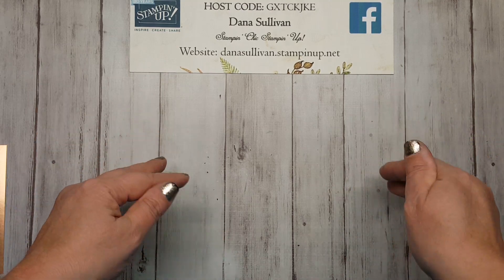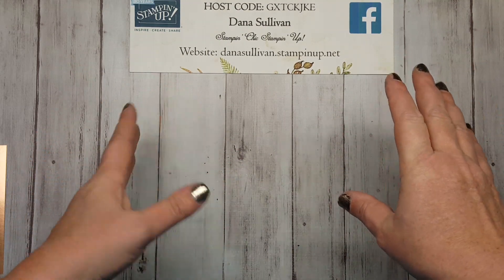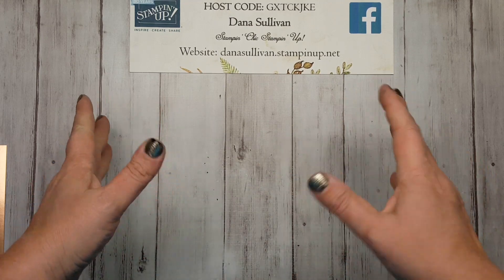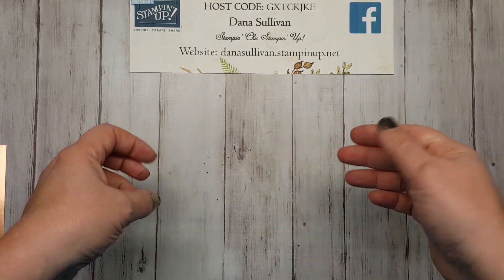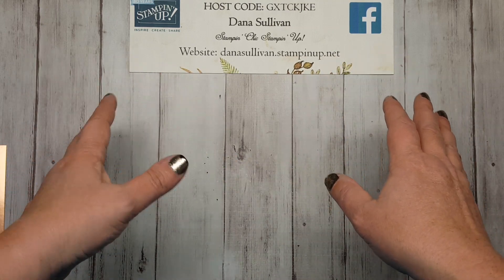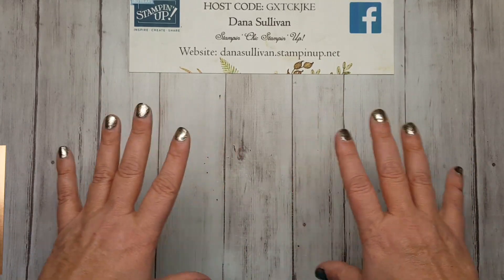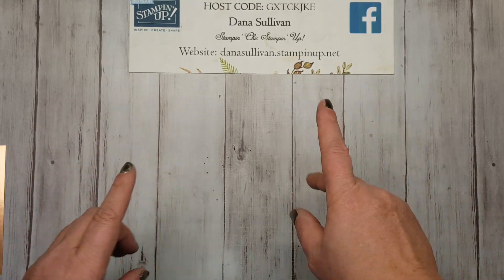Today's project is actually going to be another technique. This is one that I have known about for a while, but I've kind of been afraid to try it, or maybe I've just been too busy, to be honest with you. I don't really know why I haven't tried this technique before. I just know that, oh my goodness, my mind is blown! I'm dying to share it with you, so here we go.